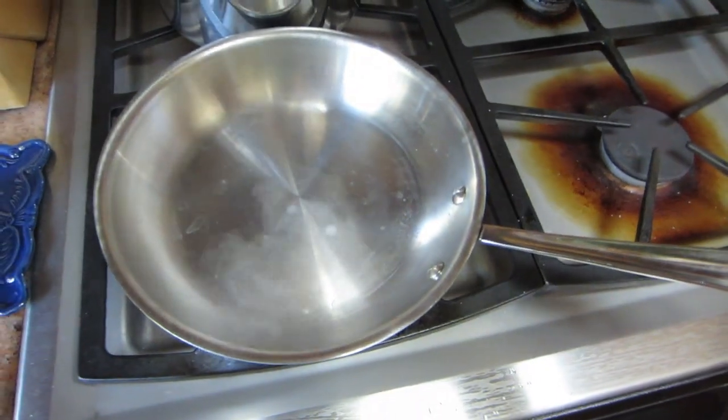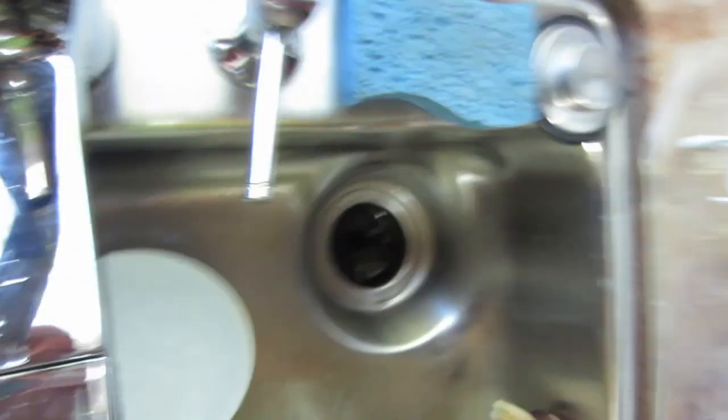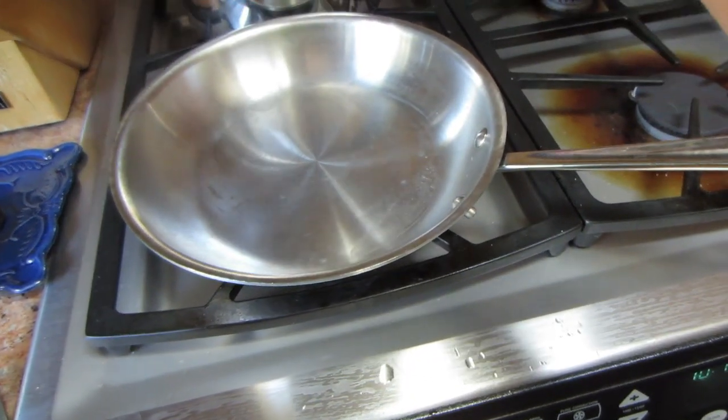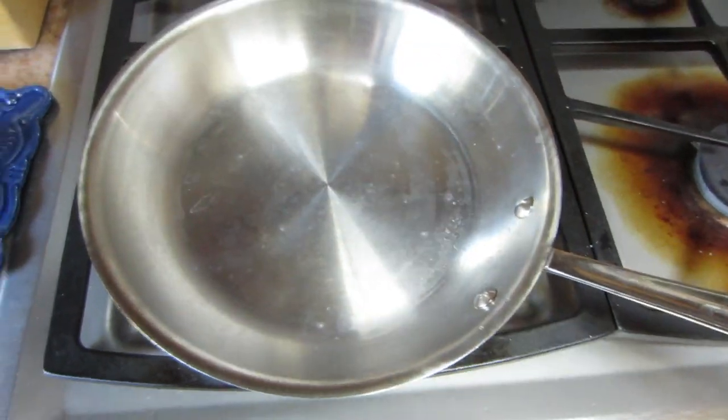Alright, so now it's gotten up to temperature. See, you can see it dancing — all the drops are moving. That's how you know it's ready.